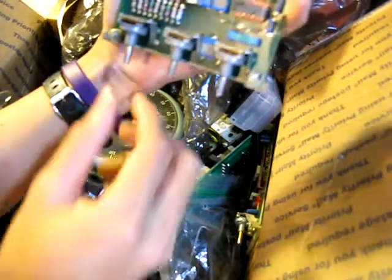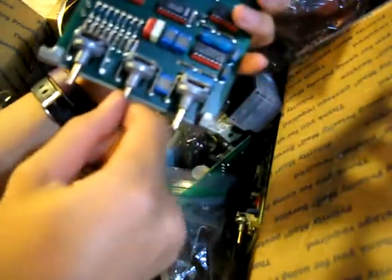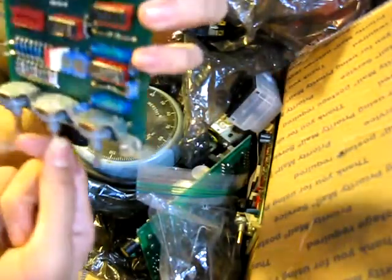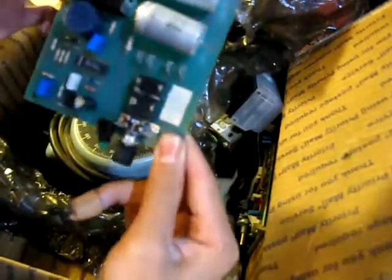Here's a circuit board. It's programmable because these chips can come out. It's got some potentiometers. I don't know exactly what this is for, it's interesting. Here's another one — got some transistors, capacitors.